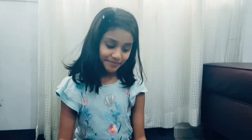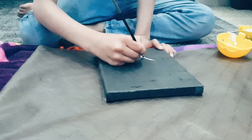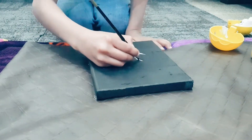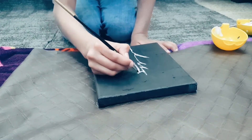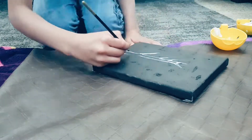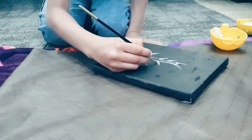Canvas is ready. I am going to paint it with white and make a picture on the canvas.